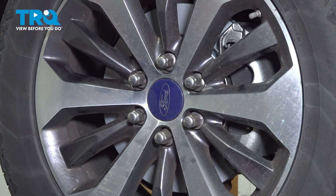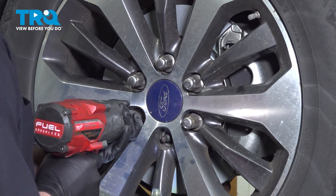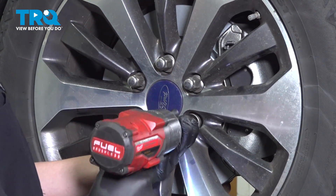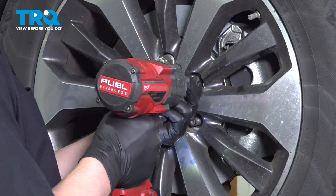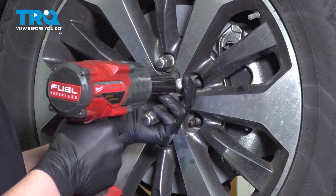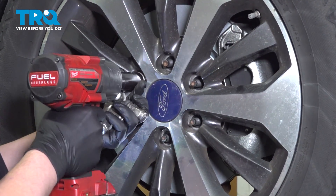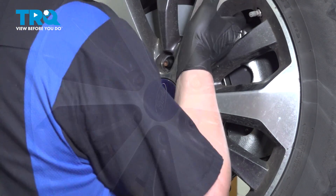Using a 22-millimeter socket, remove your lug nuts. Remove the wheel.